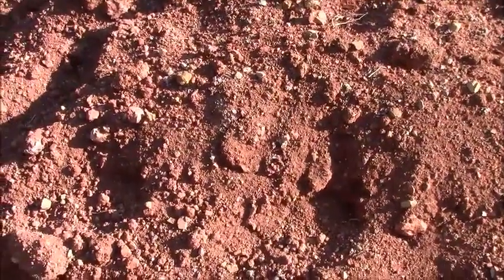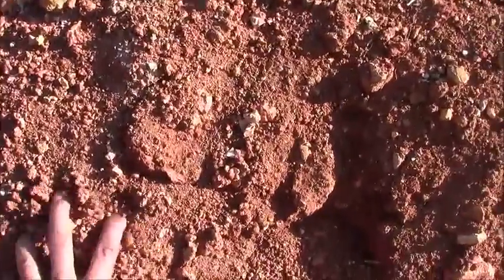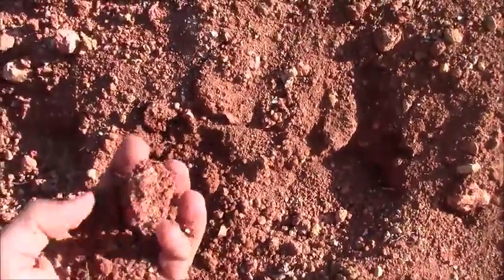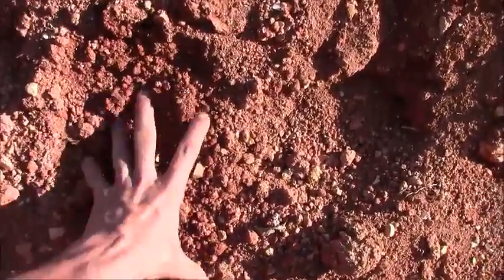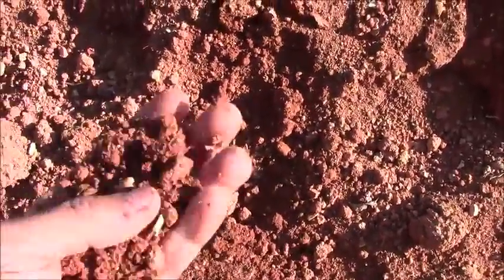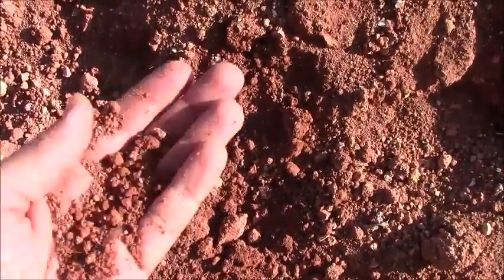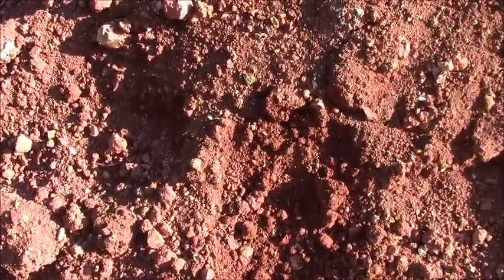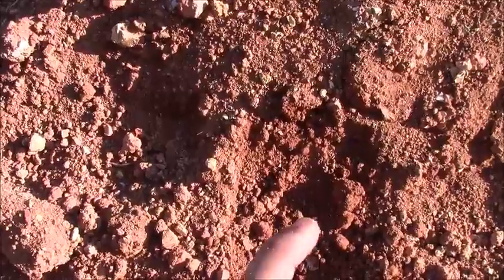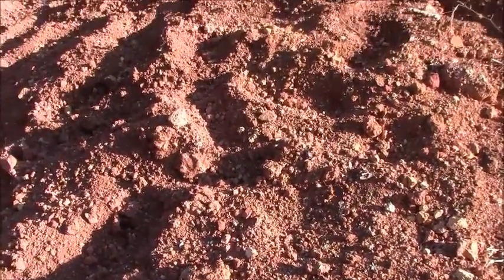Before we see the bricks, I want to show you the quality of this soil. It's very red and gets very sticky when wet — that's why I believe it has a high clay content. I made a test with water, and yes, it is around 20 to 30 percent clay.